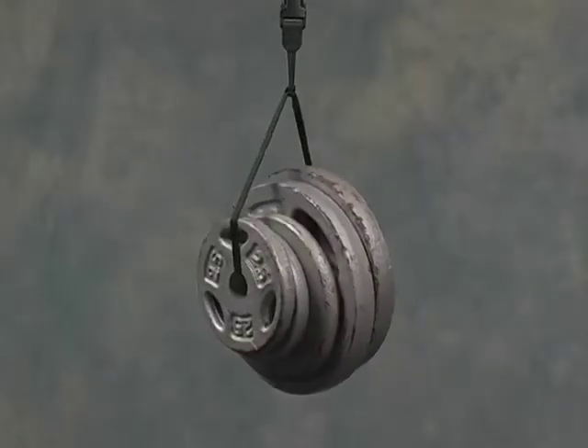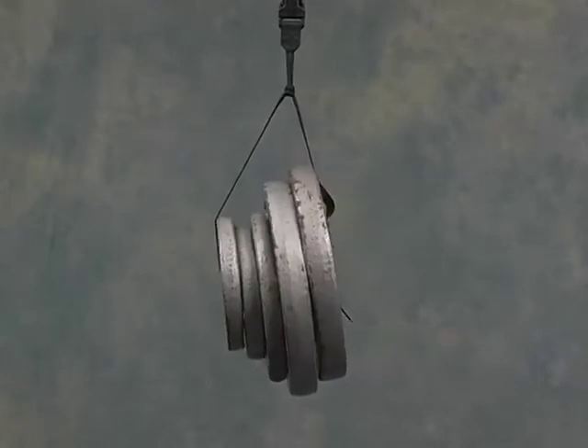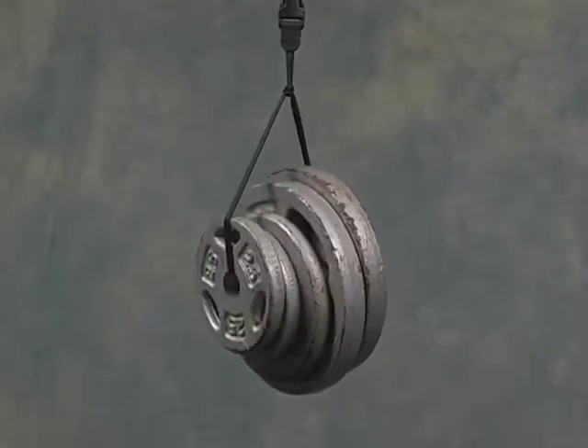Here we see 30 pounds of weight suspended from a single quick disconnect and Uniloop connector. That's more weight than you could ever carry comfortably on a strap.